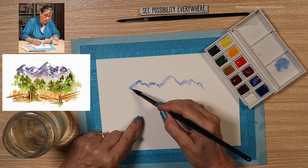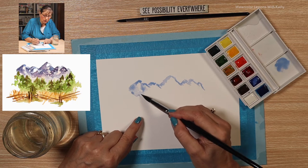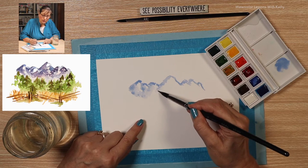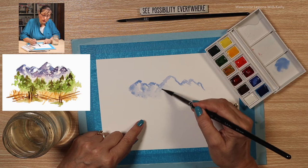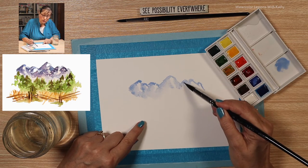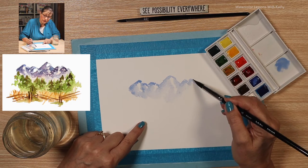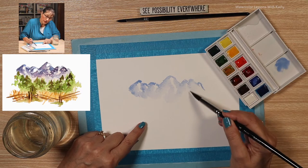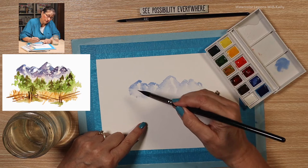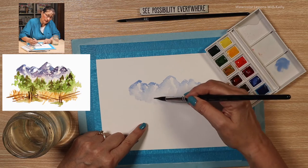Taking some of that paint and spreading it. You'll notice that I'm not loading my brush — I'm just dipping my brush in water and spreading some more of that paint. With watercolor, a little paint goes a long way. Just spread that paint down a little bit here. That's looking pretty good.